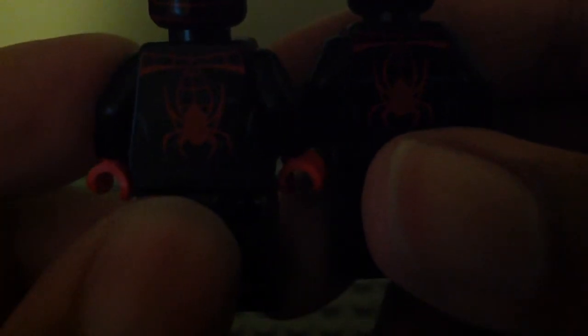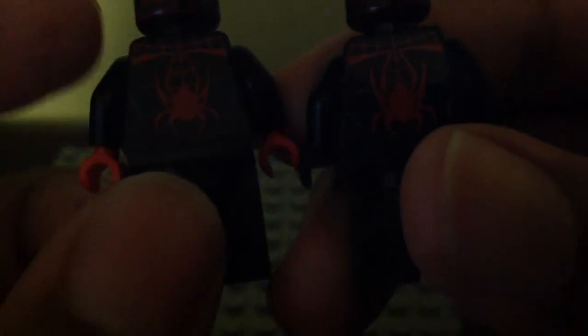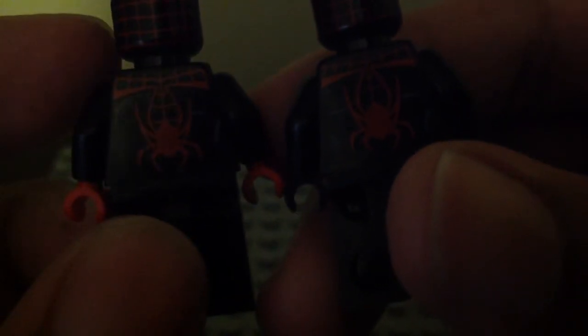I believe their back head print is totally the same. But the back torso printing is a little bit the same and a little bit different — same spider symbol on the back, but the gray line parts are totally different. They put the lines inside the spider symbol for the 2015 version, while the 2019 version has the gray lines outside the spider symbol. The lining part and angle are also different.